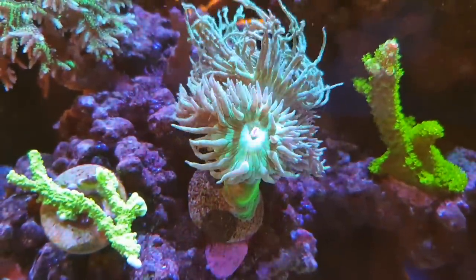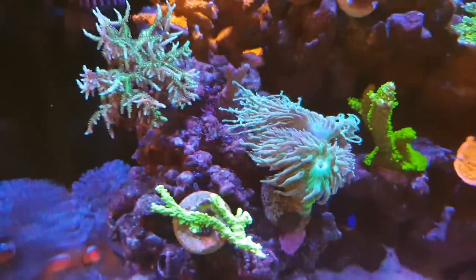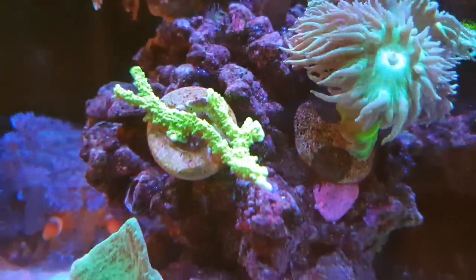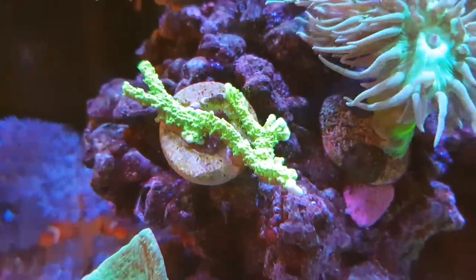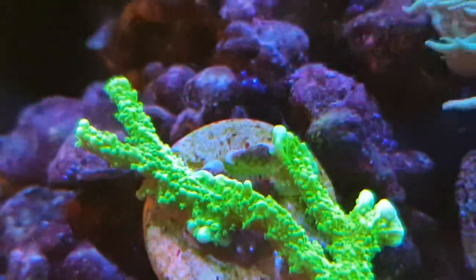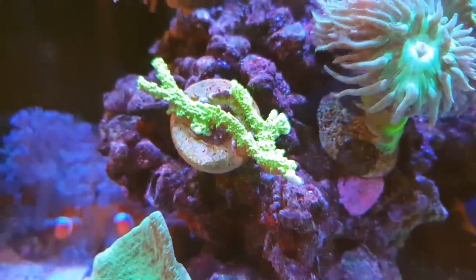The Duncan started as one head when I put it in and now there are five or six new heads around the top, nearly the size of the original head. The green elkhorn has taken a while to get comfortable — it's just starting to get white tips now erupting everywhere. Once these start growing they tend to go mad.